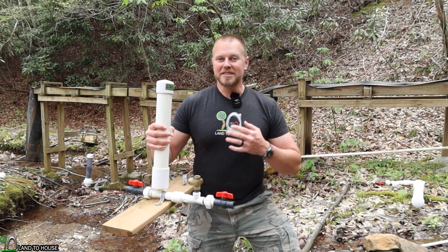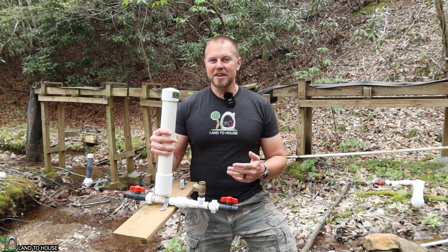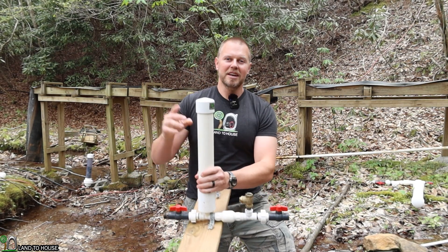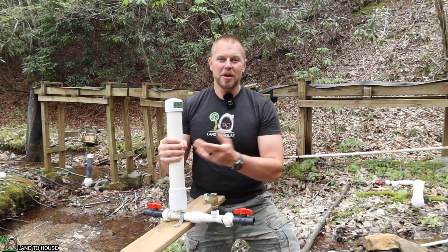Welcome to Land the House. I'm Seth. This is a ram pump — a water pump that needs no fuel or electricity to operate, only flowing and falling water. Basically, for every one foot of water that falls into this pump, it can lift seven feet out. So if you had 10 feet of drop coming in, it would run 70 feet up in the air. Pretty impressive.